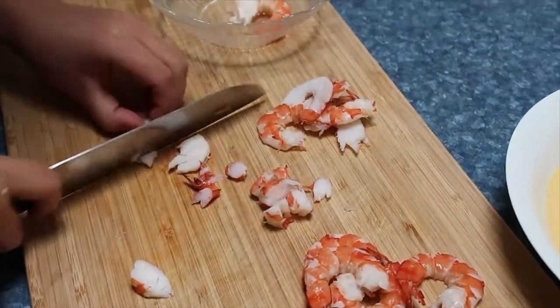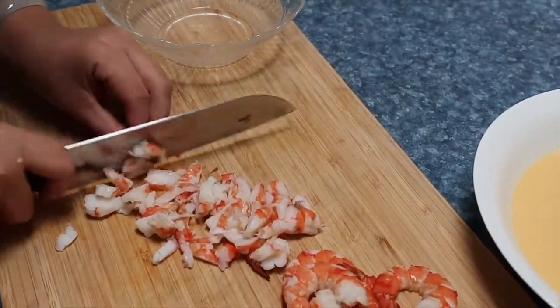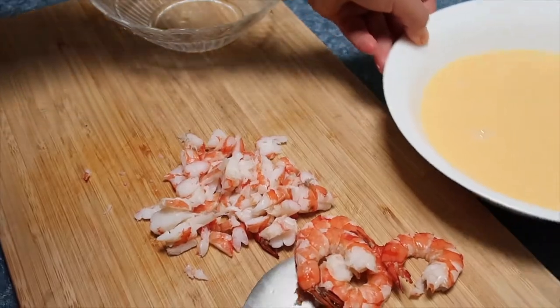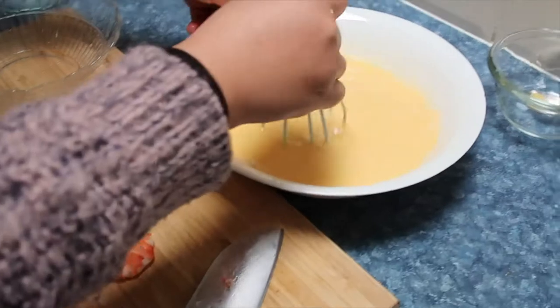I wanted more fun! I decided to make more than 200g — and if I wanted, more than 250g!